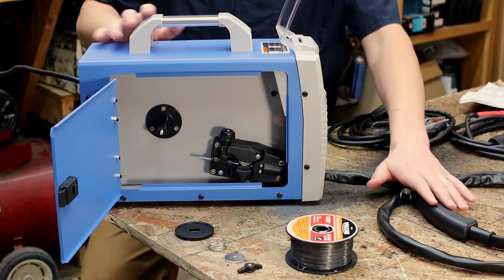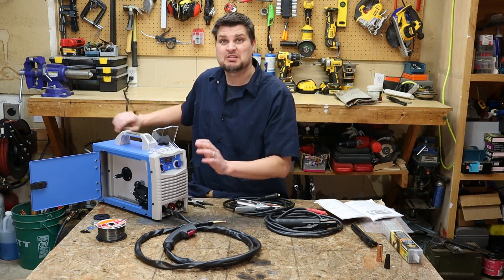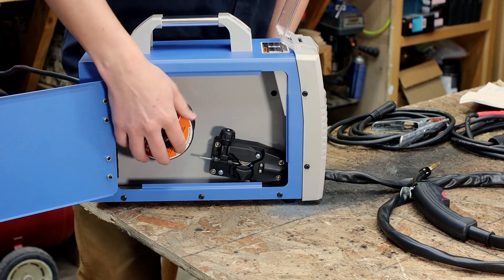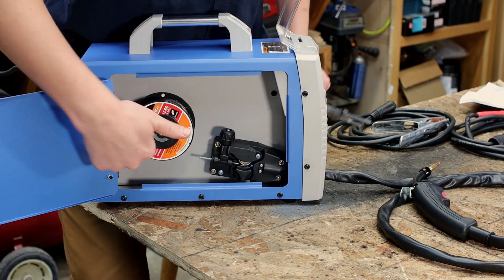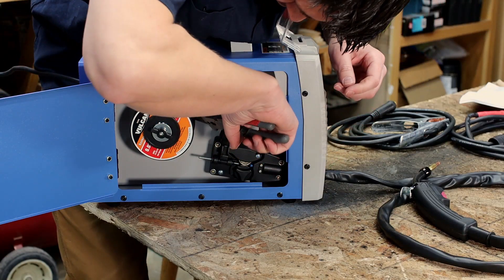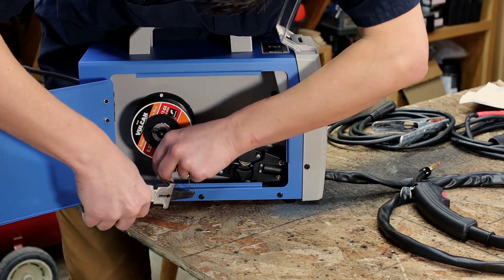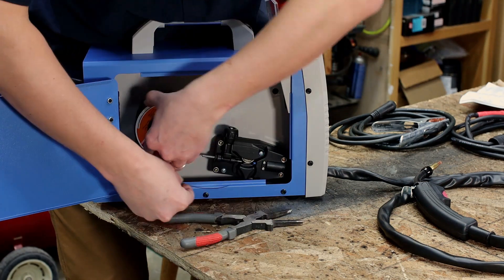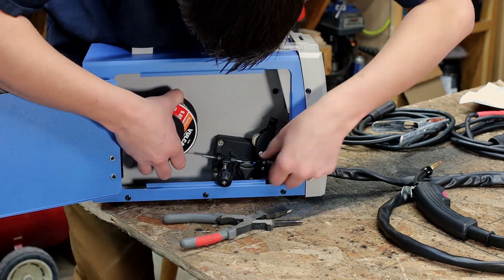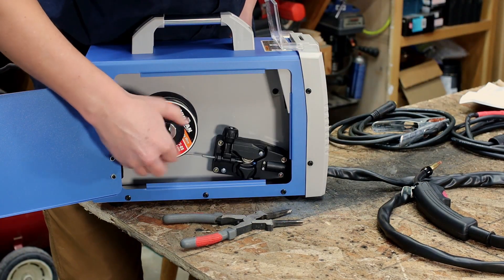There are no extra long leads with these — the power cord is only six feet and barely reaches. I'm going to crank down on the tension first just so there's a lot of resistance; I don't want any chance of the wire unspooling as I take it out. Then I'll loosen it back up.